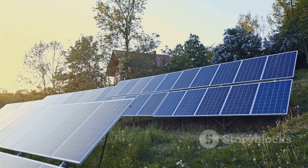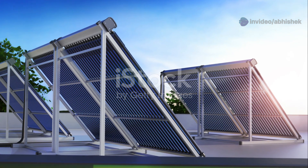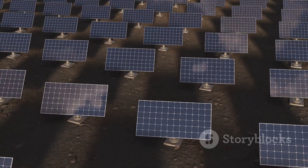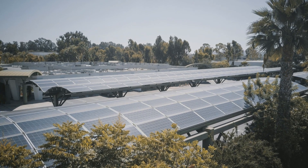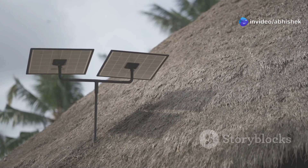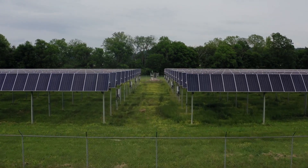Let's kick things off with the stars of the show: solar panels. These bad boys are the workhorses of your solar setup, capturing all that glorious sunlight and converting it into electricity. But with so many different types out there, how do you know which ones are right for you? First up, we've got monocrystalline panels - think of these as the sleek, high-performance sports cars of the solar world. They're super efficient, generating more power from the same amount of sunlight. These panels are perfect for smaller setups, like if you're trying to squeeze as much power as possible onto your van roof or a tiny house.